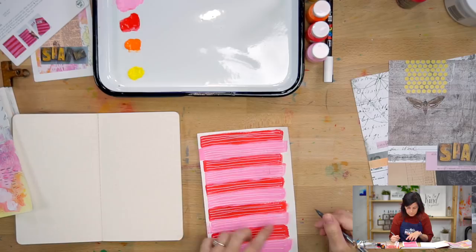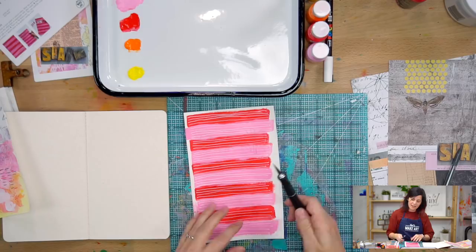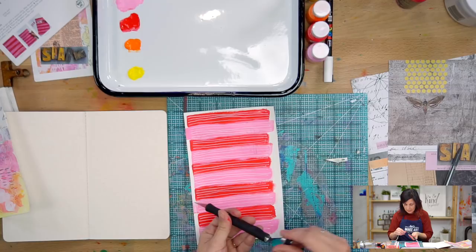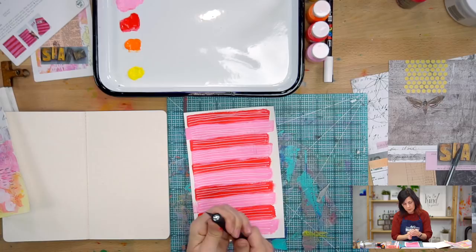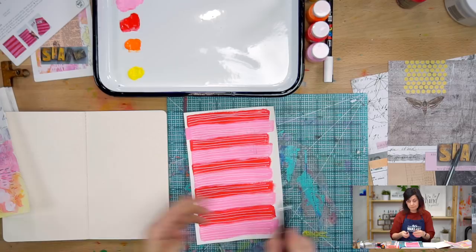I'm going to put this right under here on that rad cutting mat. I'm using this X-Acto craft knife — what I love about it is it has additional storage of blades inside, which is lovely because you can carry them around. You always want to start with a new blade; cutting precisely really requires a sharp blade. These are easy to change out — just untwist, stick the blade in there, and tighten it up.